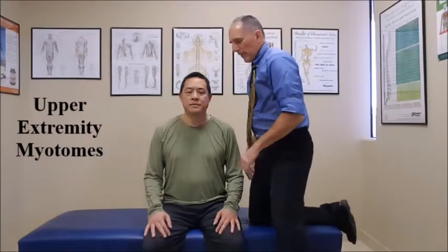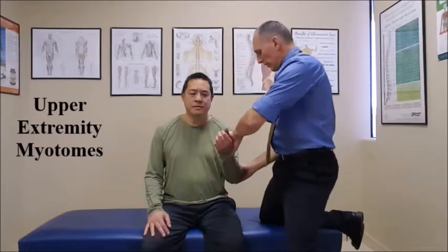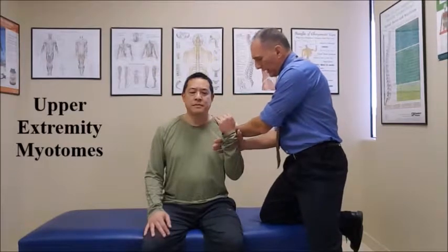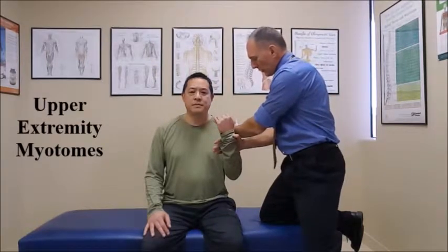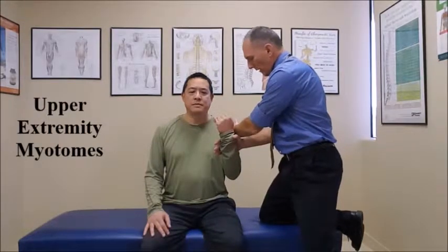The myotome level C6 has two tests that we can perform: the biceps and wrist extension. Obviously we're going to do both sides, but I'm only going to demonstrate on one side for time reasons. We want to have the patient flex the bicep. Place one hand on the shoulder, one hand on the upper arm, and have them resist our motion for a count of five. One, two, three, four, five. And relax.